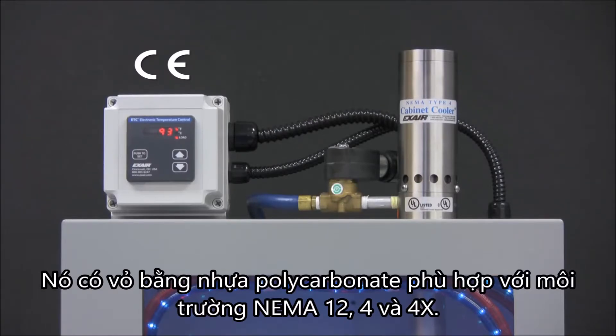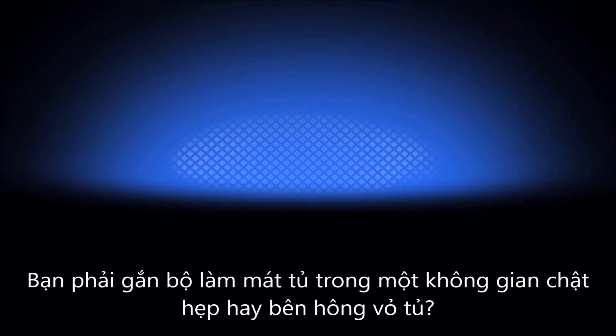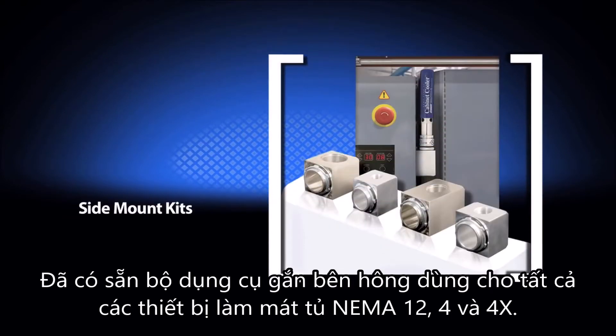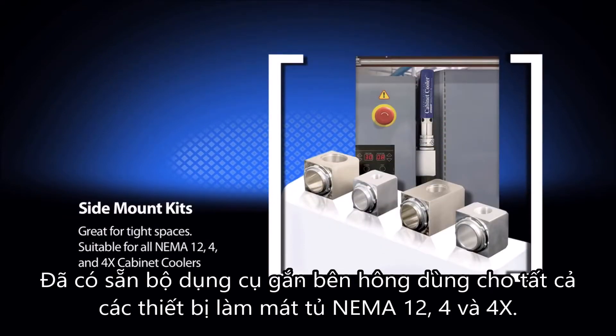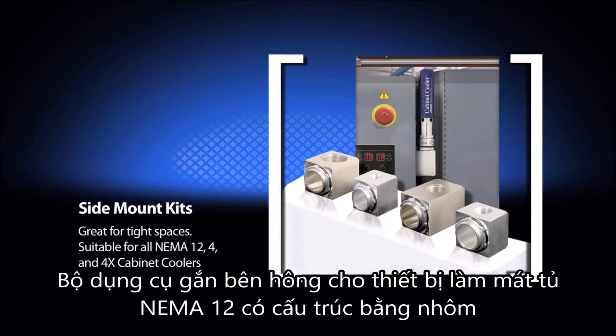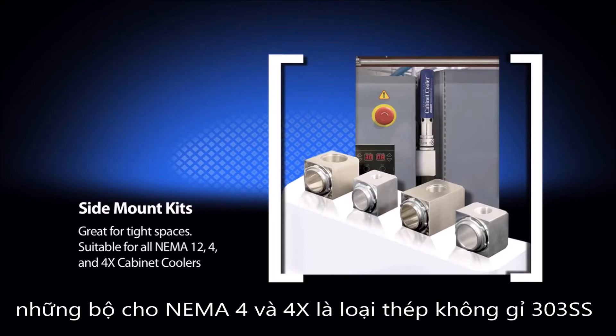It has a polycarbonate plastic enclosure that is suitable for NEMA 12, 4, and 4X environments. Side mount kits are available for all NEMA 12, 4, and 4X cabinet coolers. Side mount kits for NEMA 12 cabinet coolers have an aluminum construction. Those for NEMA 4 and 4X are type 303 stainless steel.